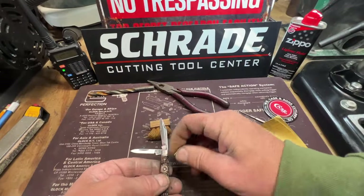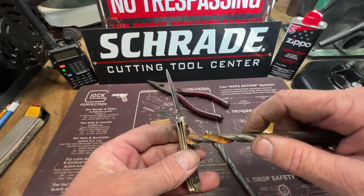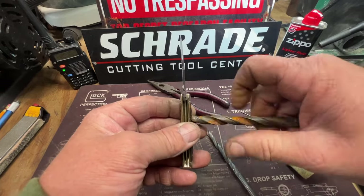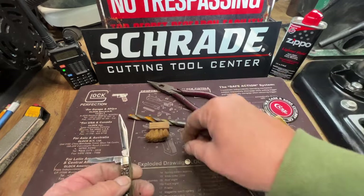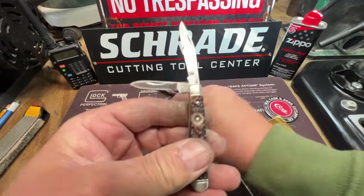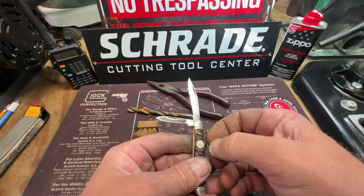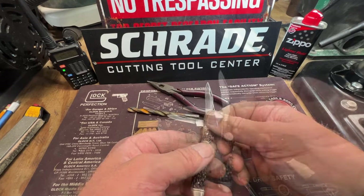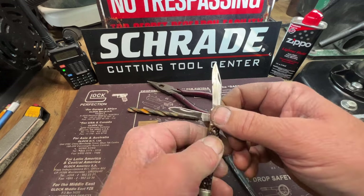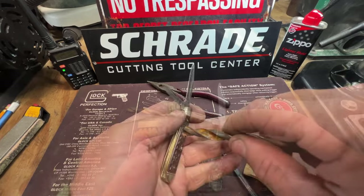Okay guys, I had to alter the hole a little bit — I had to use this drill bit and do it by hand; it wasn't quite big enough for the new shield. But see there, now I got it where it'll fit and it's going to be almost flush with it. I guess that's what you run into when you use parts from other knives — sometimes you just have to make do with what you got and alter the knife a little bit more.